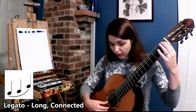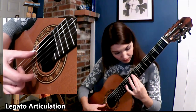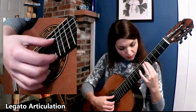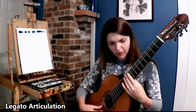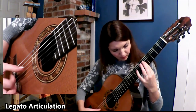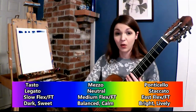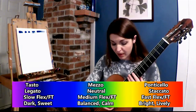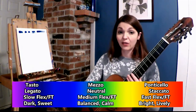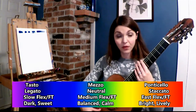And now the same thing but legato — first neutral, tasto, and ponticello. As you will notice, each has its own character and feel, and the amount of time that is needed for staccato, legato, long, and short should all be taken into account depending on which position you're playing in. Because sometimes it is harder to play in a color in certain positions. So keep that in mind, and just be aware of any tension that you may or may not have as you're playing.